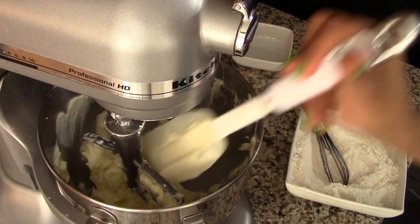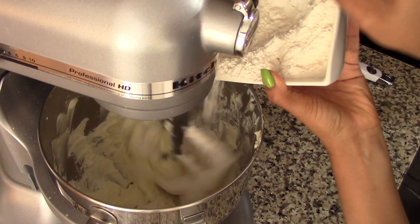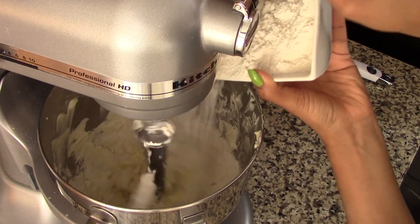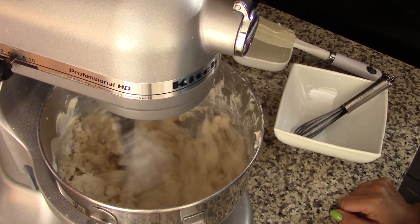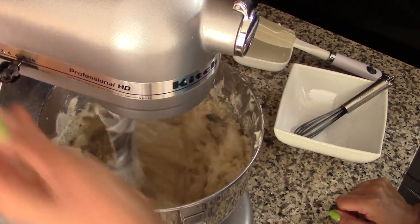Then scrape down the sides of the bowl again if you need to, then set the speed to low and slowly add in the flour mixture. Continue to mix on low until the flour is well incorporated, then set the speed to medium-high and continue to mix for another 30 seconds or so, just until the dough comes all together to form a soft dough.